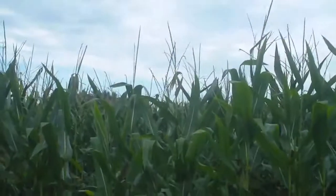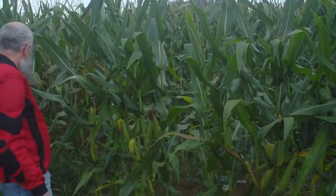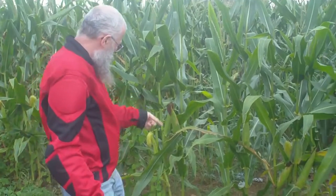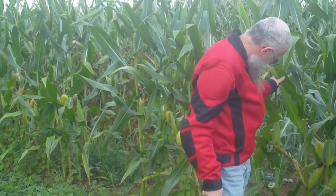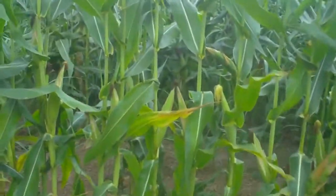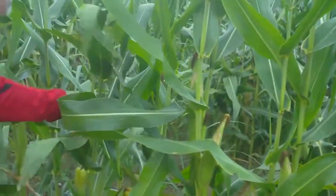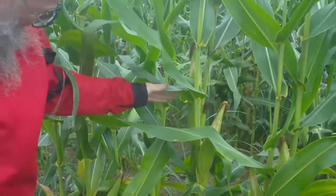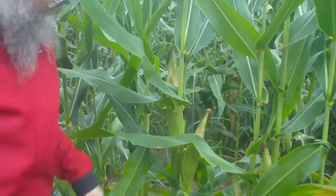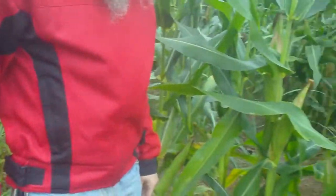You can average one and a half ears per stalk. Got one — they got about one and a half here. But if it was up another two feet there'd be two ears, maybe three. You don't have enough to even average one and a half to two ears.